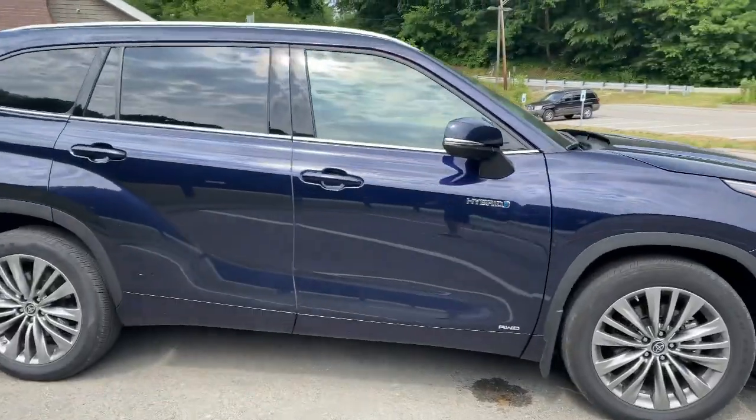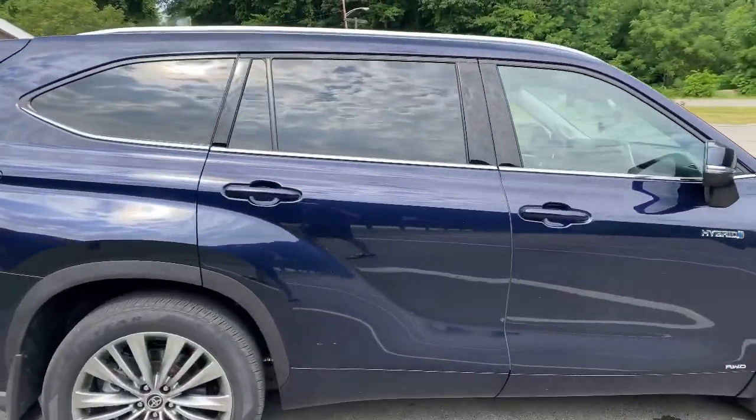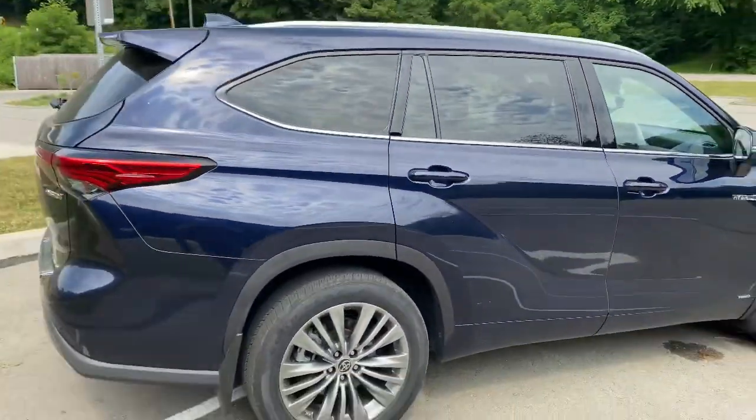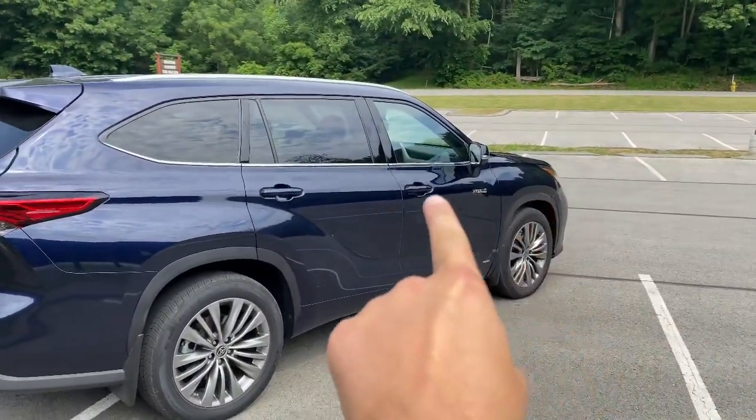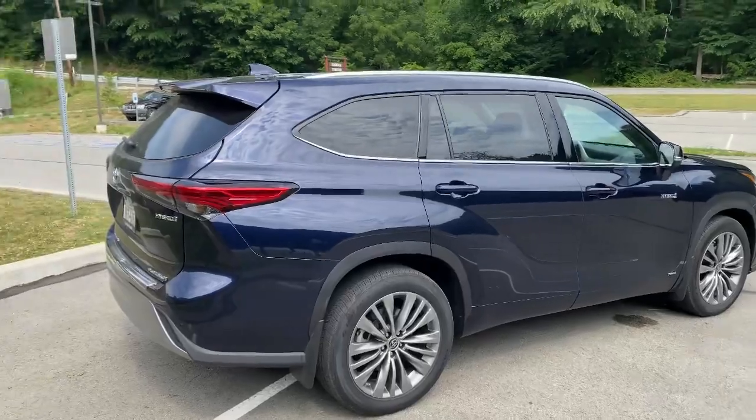Wheels, hybrid logos on the side, all-wheel drive. Real streamlined, real smooth design. I like the line that goes from here straight back through. Real nice.